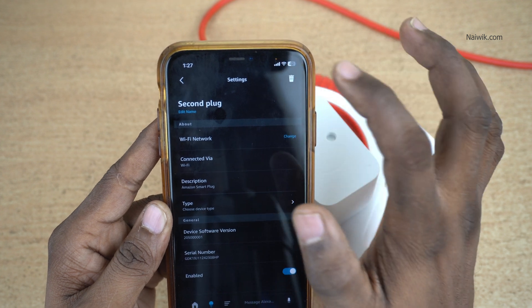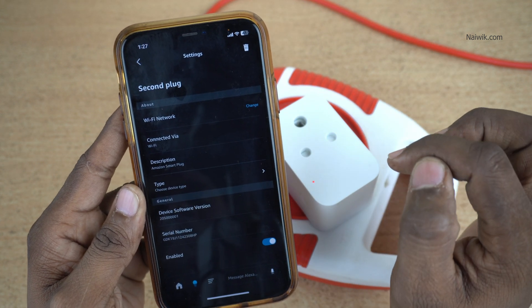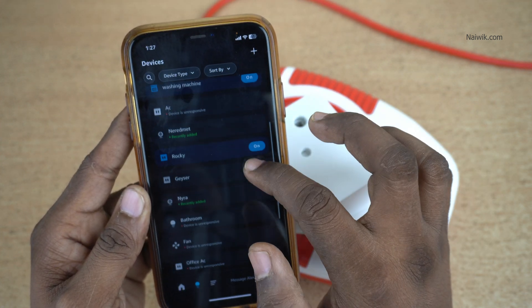Click on that and simply click on delete. Now the device will be removed from the app. Here you can see that previously 'second plug' was showing, and now it is not showing up.